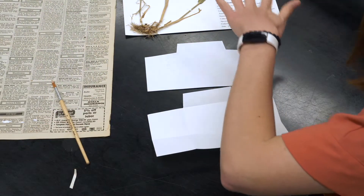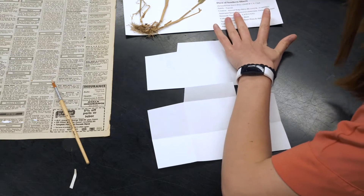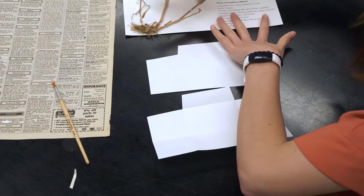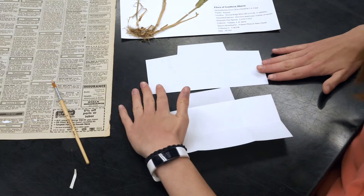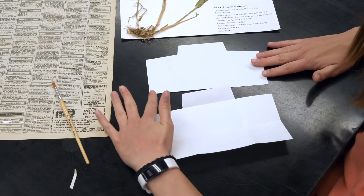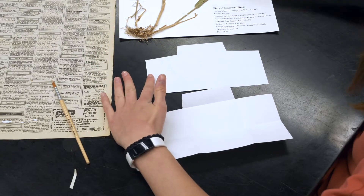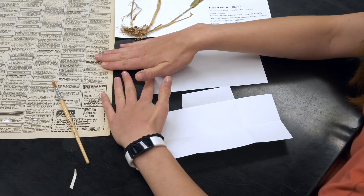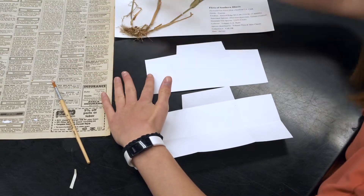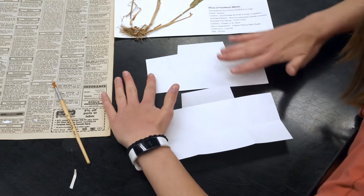Now we've secured the plant material, added glue strips, and applied additional glue to the loose bits. Next, we're going to place our packet. The packet is important because it's a placeholder for material that potentially came off during mounting, or for any additional material from the newspaper that didn't make it onto the archival paper.